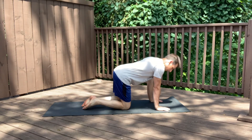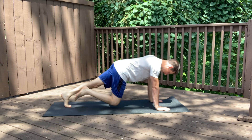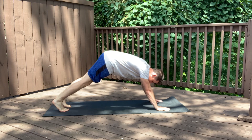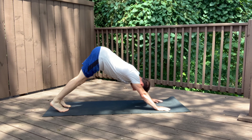All right. Downward dog — start in the quadruped position, extend your legs out so we're in the push-up position. From here, raise your hips to the sky, pushing the earth away. Tailbone to the sky.